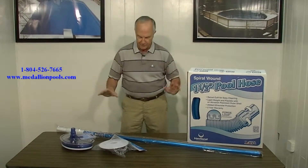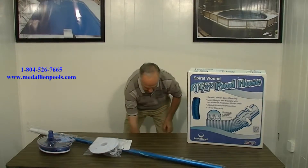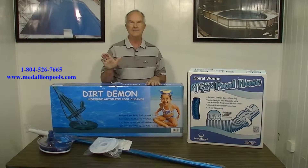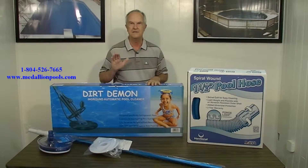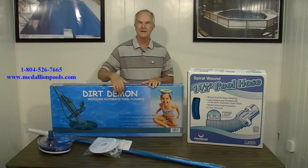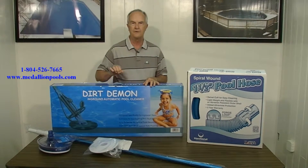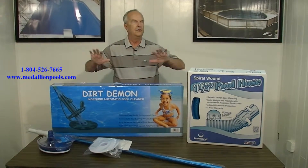Forget all of that because Medallion Pools has now brought in an item called the Dirt Demon. You know it's got to be good with a name like that — the Dirt Demon. It has 39 feet of hose. You just connect the hose to the unit, fill it with water, drop it into the pool, and go do what you want to do.